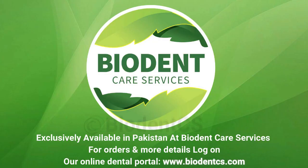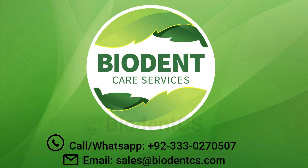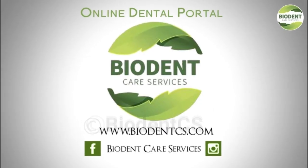For orders and more details, log on to our online dental portal at www.biotentx.com, call or WhatsApp +92-333-0270507, or email sales@biotentx.com.